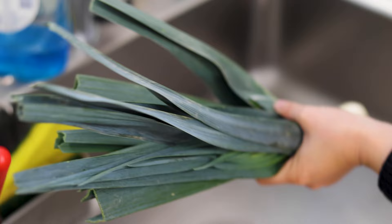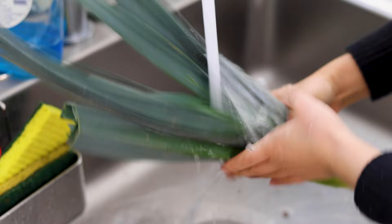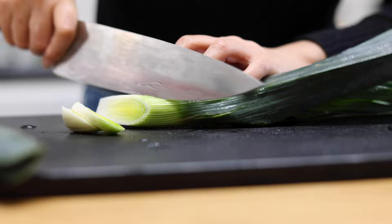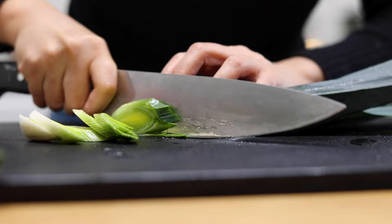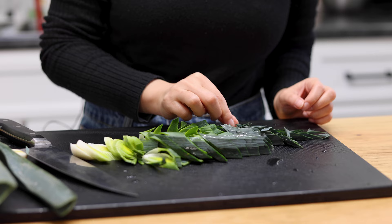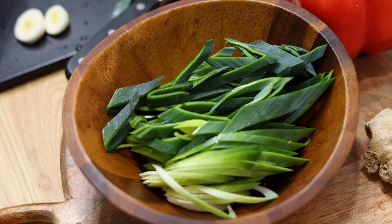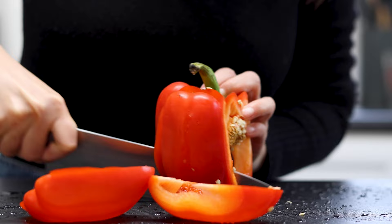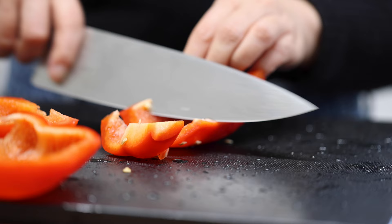While that's boiling, we're going to prepare the veggies. First, wash some baby leeks and cut them at a steep angle to form long thin slices. This shape is called Ma Er Duo because they resemble horse ears. Red bell pepper is also commonly added to Hui Guo Rou — slice it into bite-sized pieces.